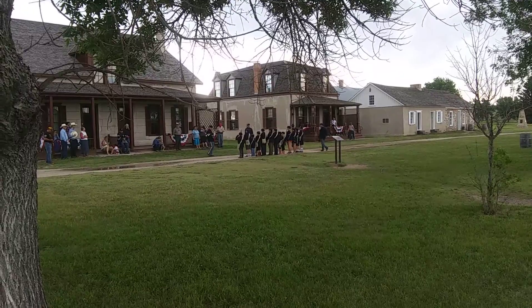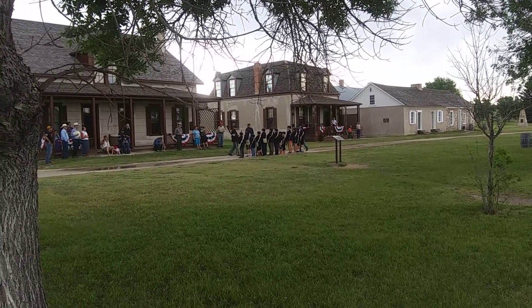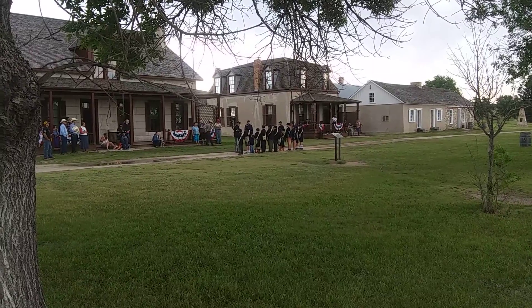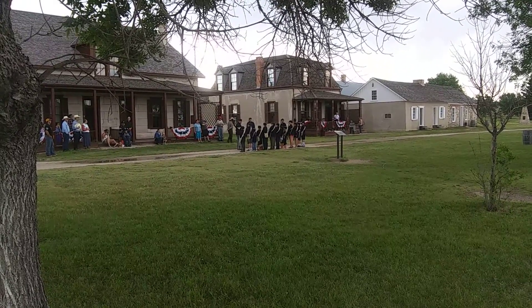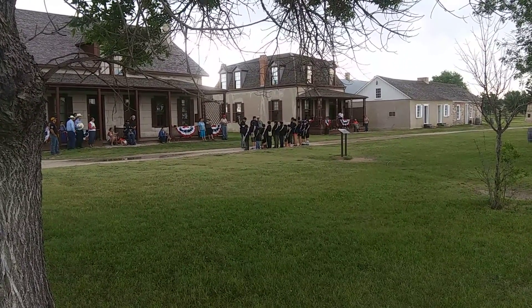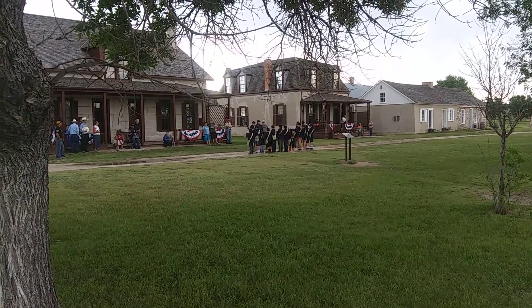Don't salute your sergeant, because he works for a living.